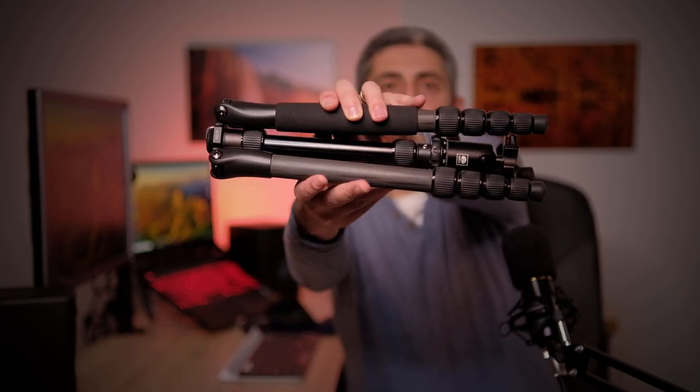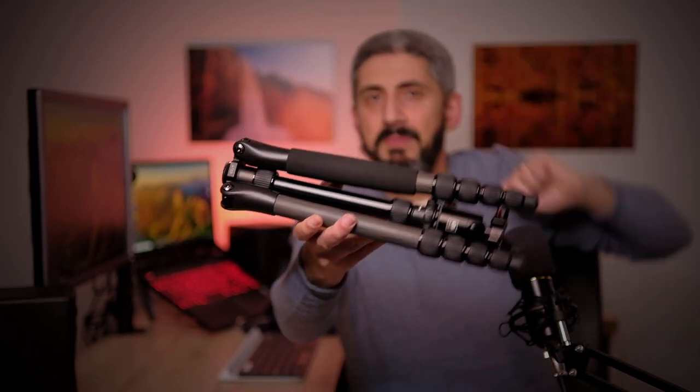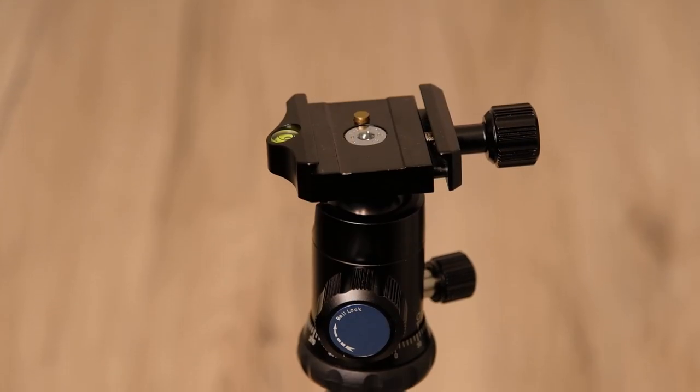A tripod like this perfectly matches what I was describing. This is the Sirui A1205 — as you can see from my hand, it's not even as big as two of my palms. This tripod is sold together with a ball head, the A11, which is part of the package, so you don't have to worry about buying a head separately. It's all designed to give you the smallest and most lightweight overall package.